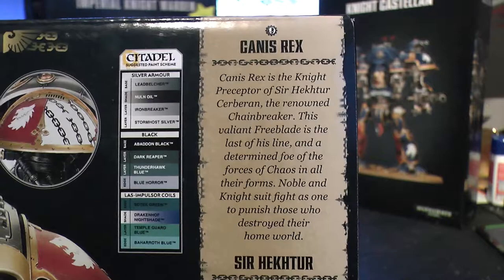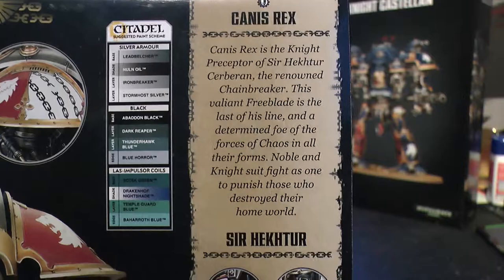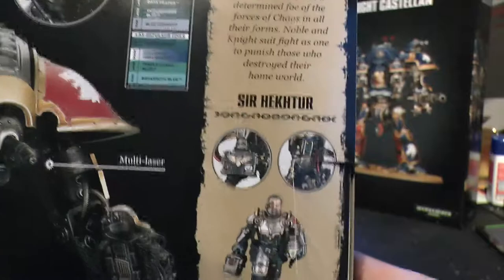So, Canis Rex. Canis Rex is the Knight Preceptor of Sir Hector, the renowned Chainbreaker. This valiant freeblade is the last of his line and a determined foe of the forces of chaos in all their forms. His knight suit fights to punish those who destroyed his homeworld. And there's Sir Hector himself - you get him on foot.